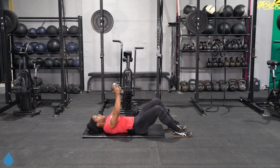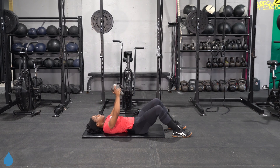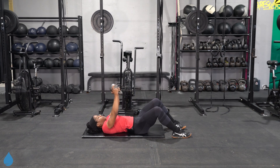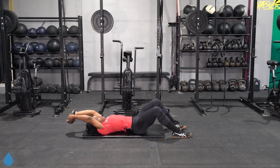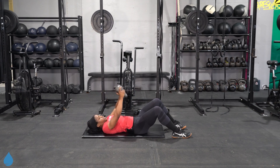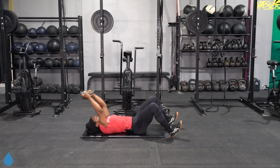As best as you can, you want to keep that lower back pressed into the ground. You don't want it to arch excessively.